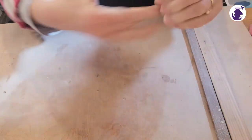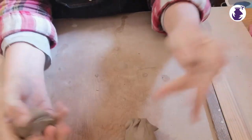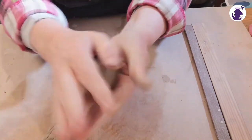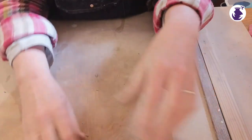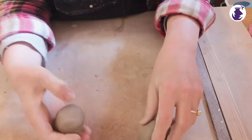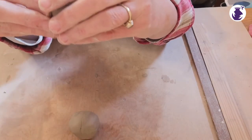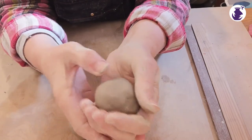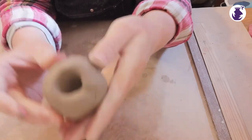I've got a blob of clay and I'm just going to take two blobs — doesn't have to be exactly the same size, doesn't have to be perfect. I'm just rolling these in my hands to make a wee ball of clay. Any big cracks in it just cover them over, but basically you're good to go. As seen in our pinch pot video, we just put our thumb in like that.